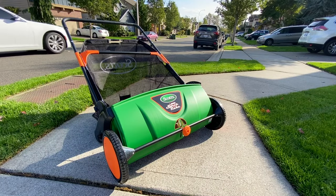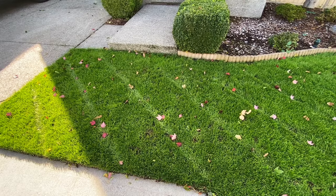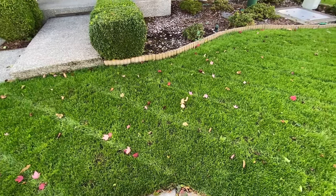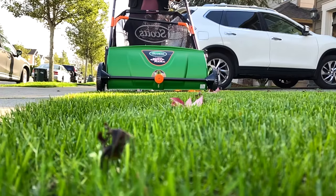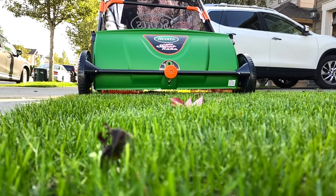What is up my dudes, we are doing a review today on the Scott's leaf sweeper. Raking leaves in the fall should be the least of your worries, so why not buy convenience and buy a tool that will help you be more efficient in your lawn? Scott's lawn sweeper is perfect for smaller yards and ideal for your home.